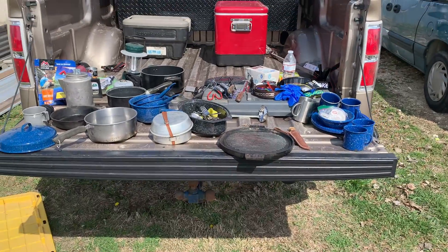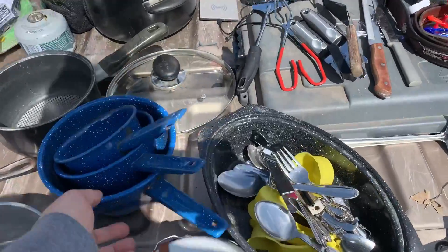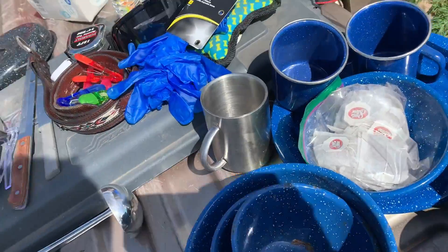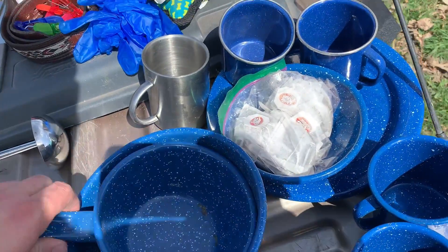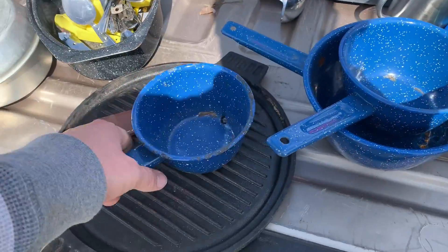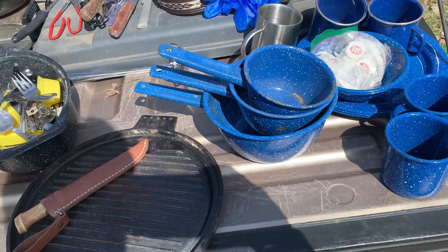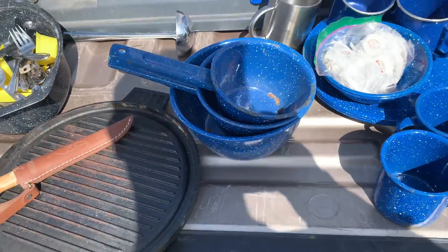It kind of looks overwhelming because I have way too much stuff. I'll start with all my blue enamel stuff. I've got three plates — somewhat small but pretty nice. Four coffee cups despite the fact I don't drink coffee. Two bowls, another stainless steel cup, and a couple of these little cookers. The problem with the small cooker is it won't stand up on its own on a flat surface, so that'll get put aside. I'm going to keep two coffee cups, both bowls, and all three plates.